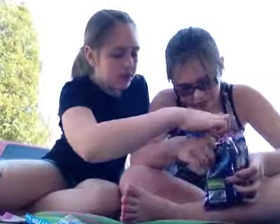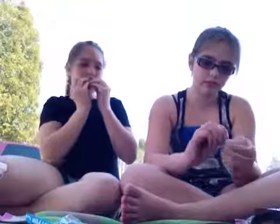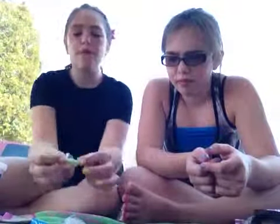Watermelon looks good. I hope it tastes like watermelon. Look at that spring color. It smells really sour. It tastes like watermelon. It's kind of sour, but it's good.